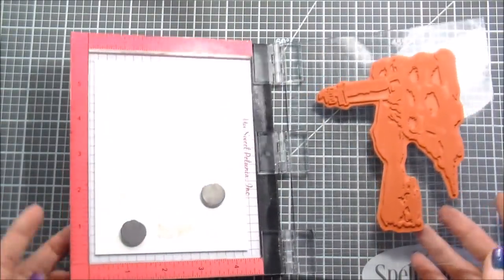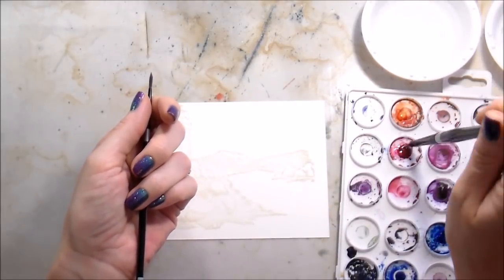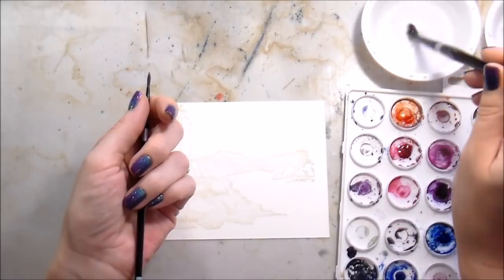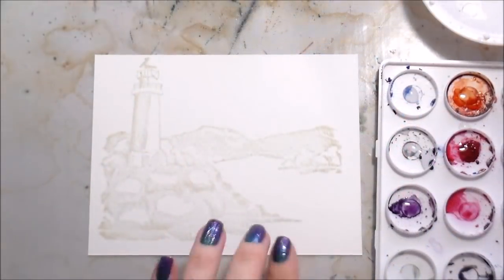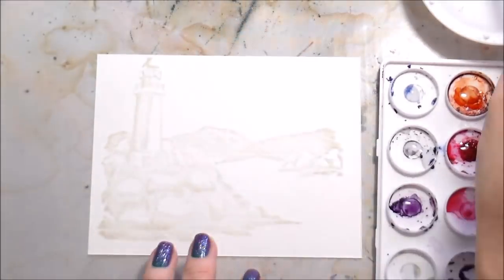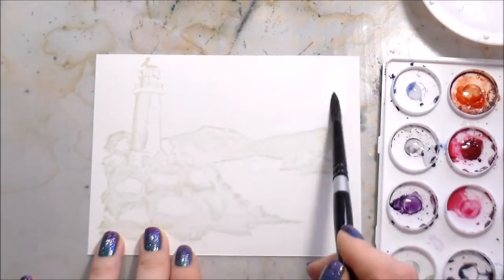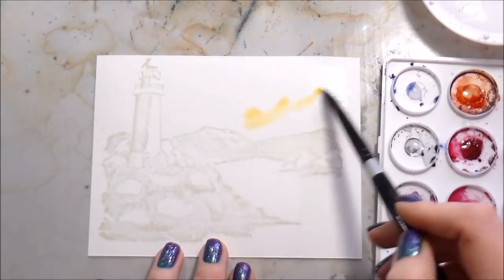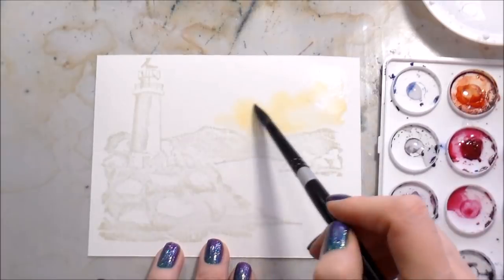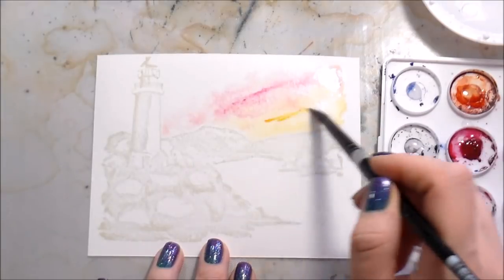I have a number two round brush and a number eight round brush. I actually ended up painting the whole thing with the number eight, which is impressive because I don't like big brushes - it just goes to show what a nice point you can get even with larger brushes. I'm painting with Daniel Smith watercolors. On my own channel viewers almost always say to zoom in, so that's what I did here. I wet the whole sky area and I'm dropping in some pigment.